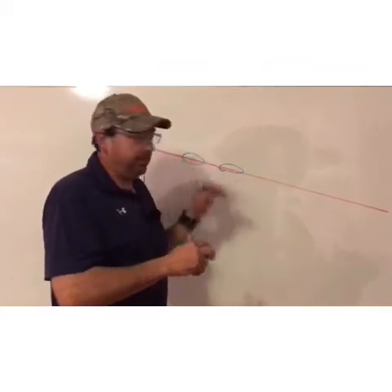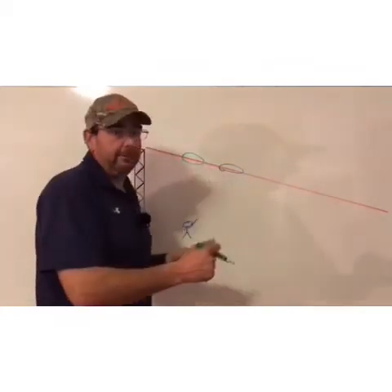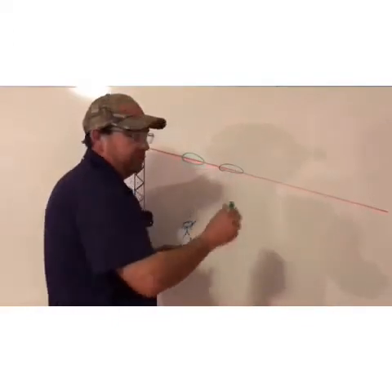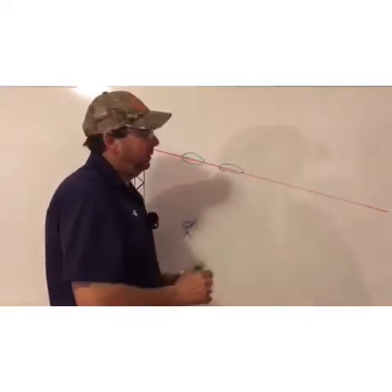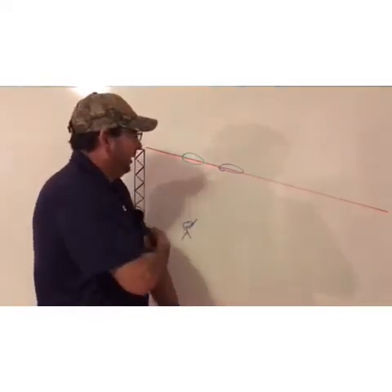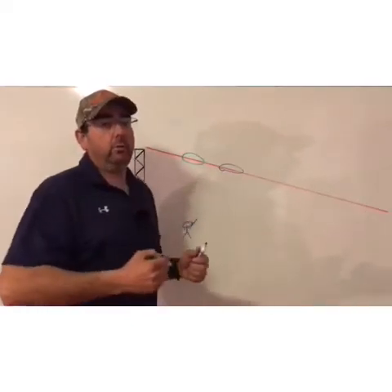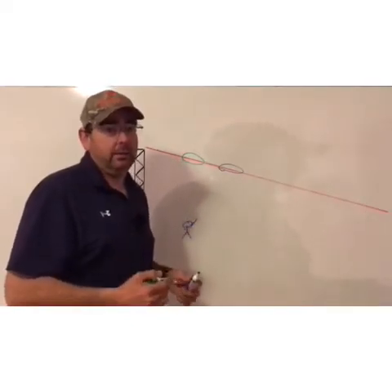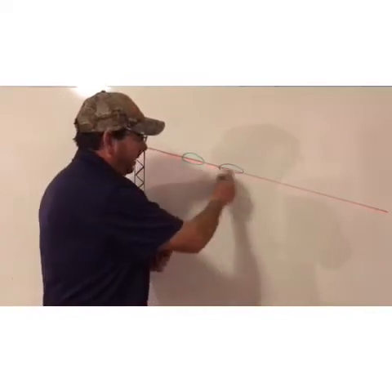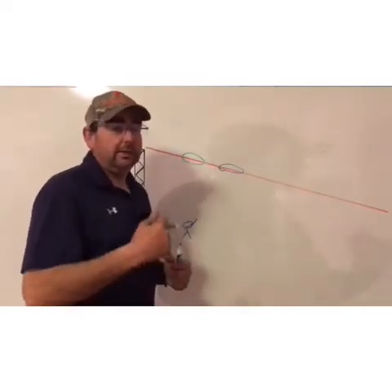You can break the target using pull away, sustained lead, or swing through. With the pull away method, the target is just over the gun and you accelerate down away from it. With sustained lead, you match your lead and break the target. Both methods work great for this target. When you look up and see it early, the target won't feel nearly as fast — it slows it down and makes those methods easier.